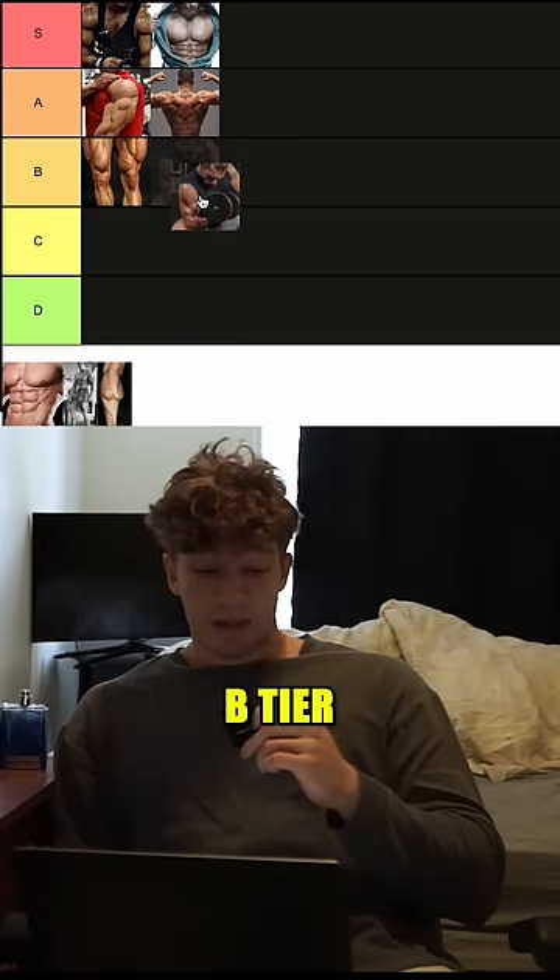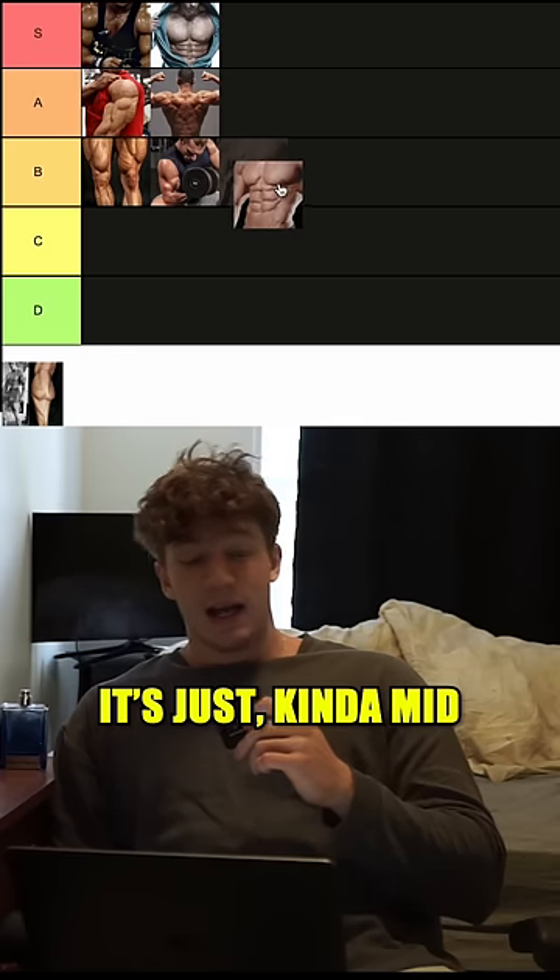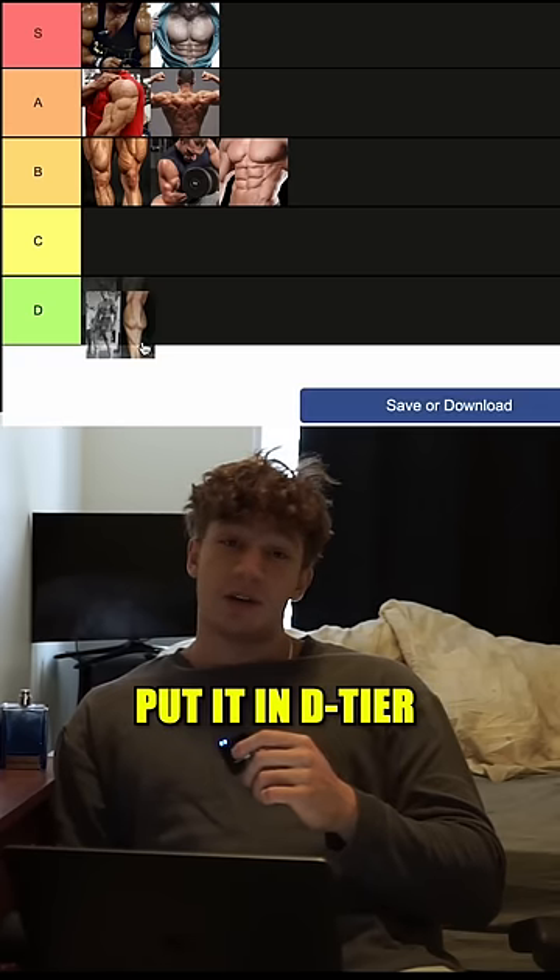I'm gonna put biceps into B tier. Abs — B tier, it's just kind of mid actually. We got calves — I've never trained my calves in my life — D tier.